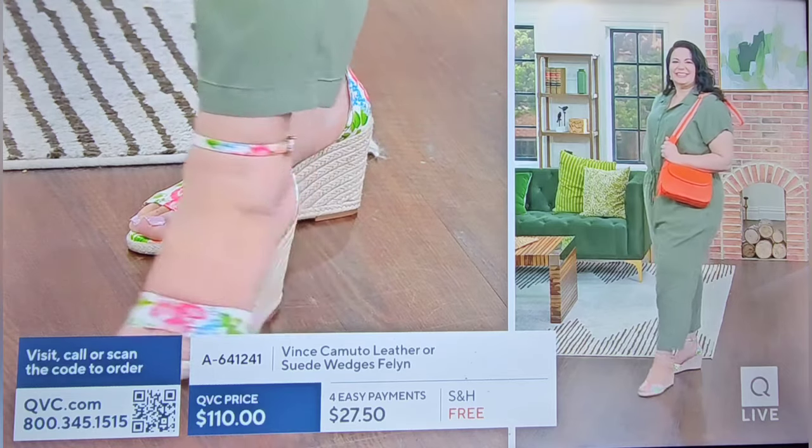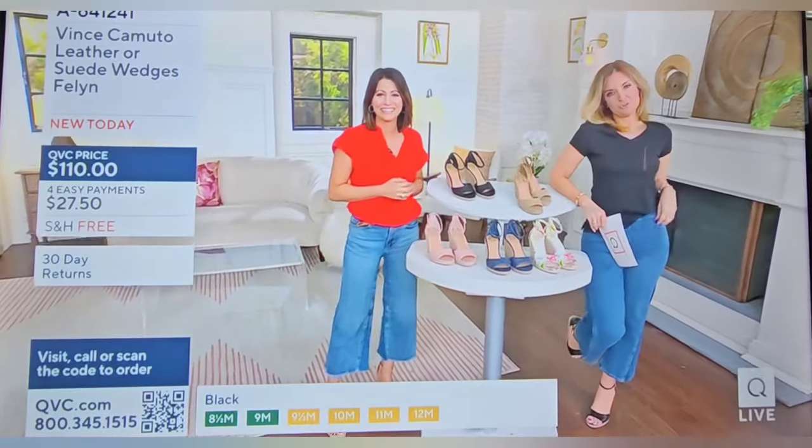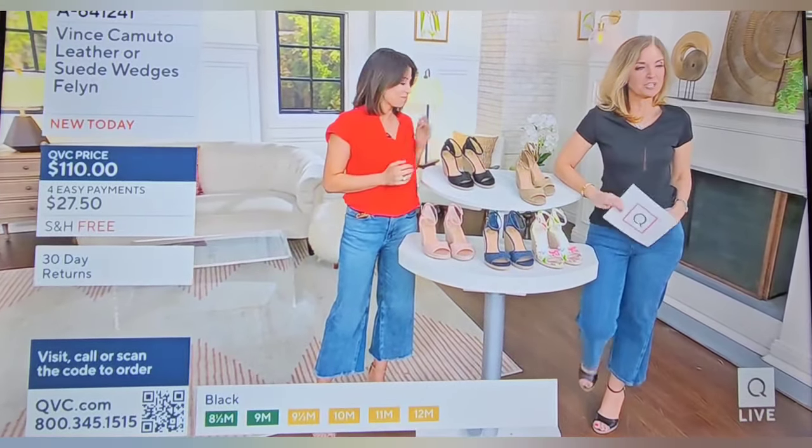This floral design is the one and only non-solid color, and I have a feeling it'll be popular right out of the gate. This is a debut from Vince at $110, with an easy pay of $27.50. It's saying spring and summer in a stylish, comfortable, easy-to-wear way — and it's the only one without a guarantee it'll be back tomorrow during Saturday morning queue.